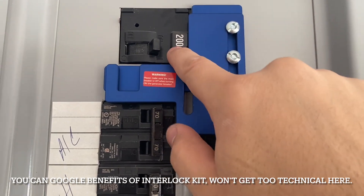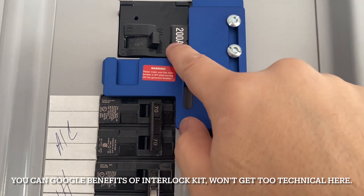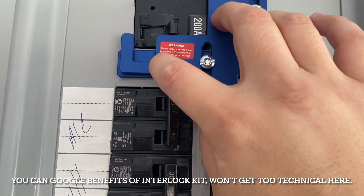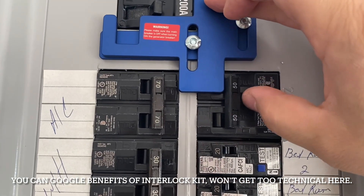What this interlock kit allows you to do is just run one system at a time. So if I want to run my generator, I need to shut this off, flip the switch — if this is off, the interlock kit will go up — and then I'm able to turn this on.